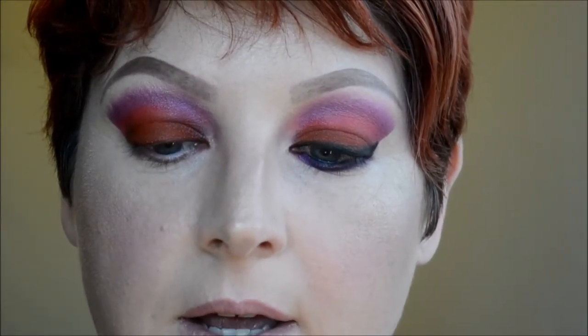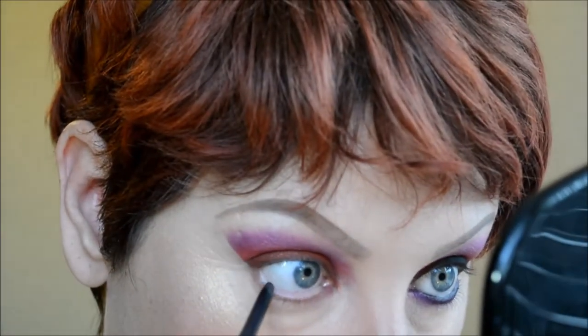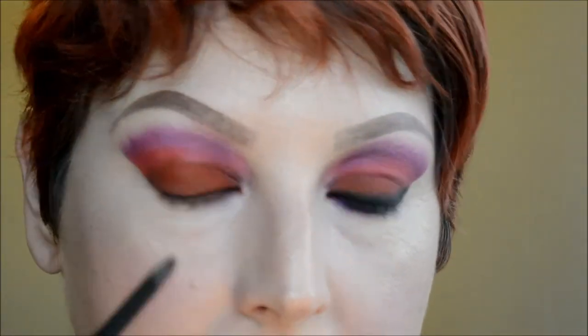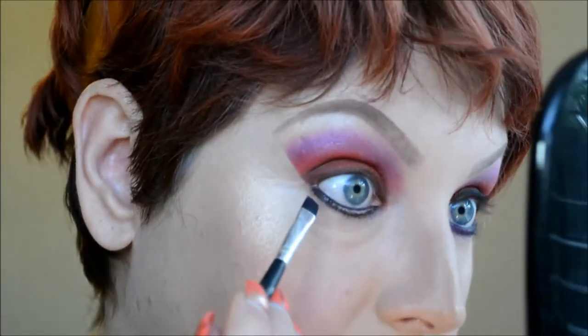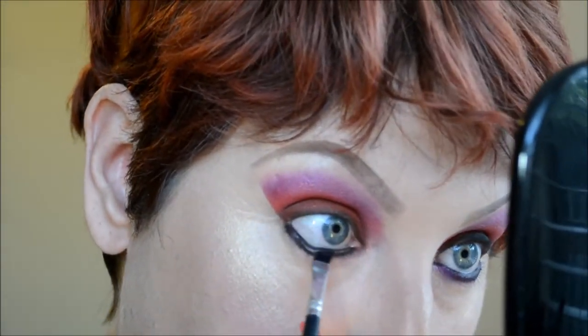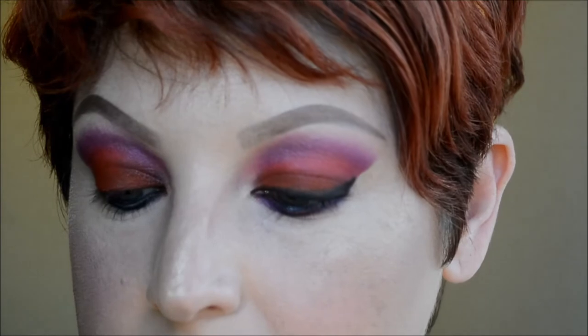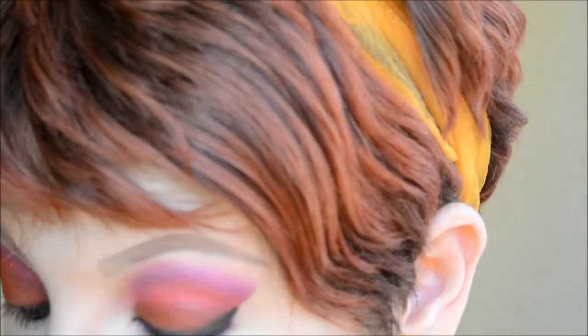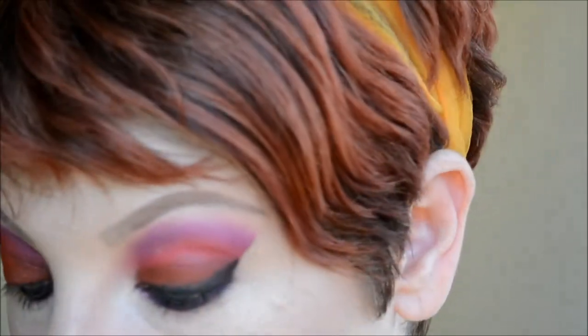Now I'm taking the MAC Graph Black Eye Liner Kajal Pencil and lining my top and bottom waterline. Then I run the pencil along my bottom lash line and use a stiff angled brush to smudge it out and work it in between the lashes. I switch to a smaller angled brush — the eyeliner brush from Real Techniques — and mix Urban and Jilted from the Urban Decay Electric Palette, packing that on the bottom lash line over the black liner.